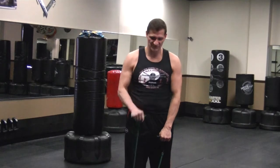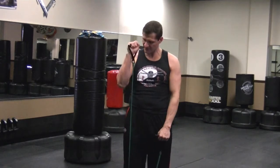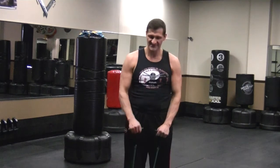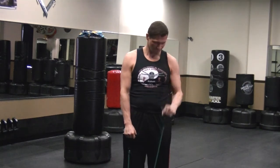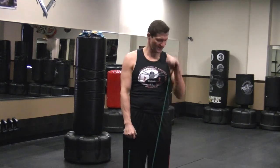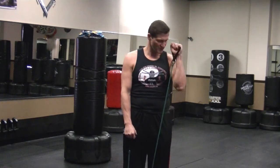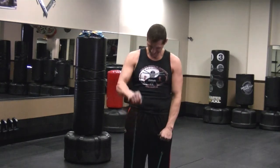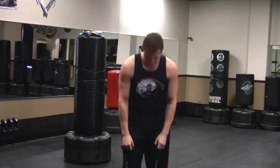Singles — remember I told you I have a torn bicep on my right one, I feel that one. This is 4, 5, 6, 7, keep going, you're doing great, 8, 9, 10.